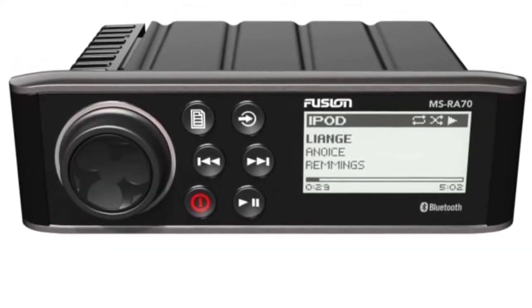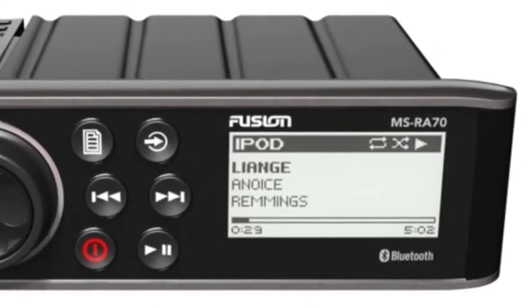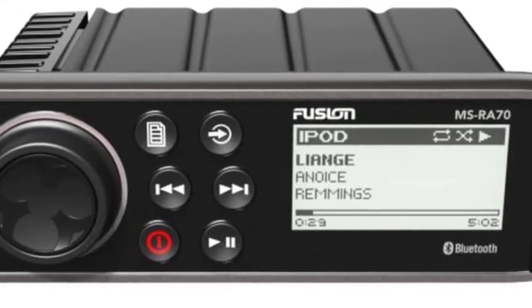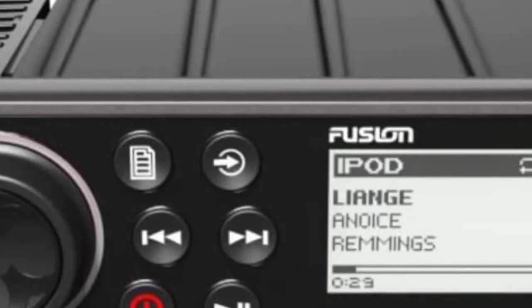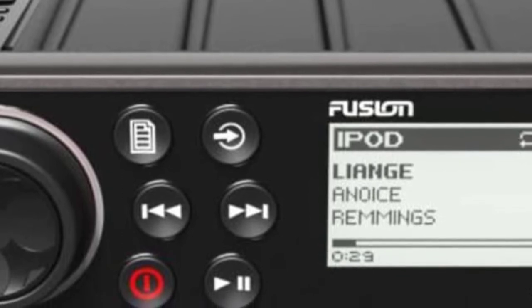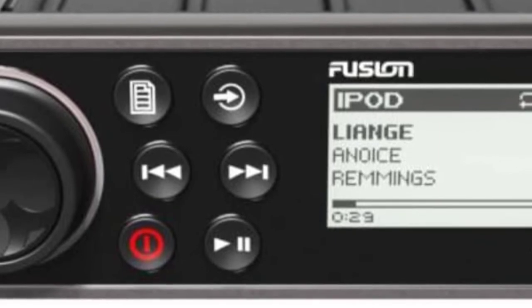It comes equipped with advanced Bluetooth operation for seamless streaming of music and media from your Bluetooth-enabled devices. There's also an AUX-in, USB port, and of course AM/FM radio. One of the most interesting features is the Fusion Link app compatibility. This app connects your smartphone directly to the device, allowing you to use your phone as a wireless remote control, controlling the source navigation, track selection, and radio stations all from your phone's interface.